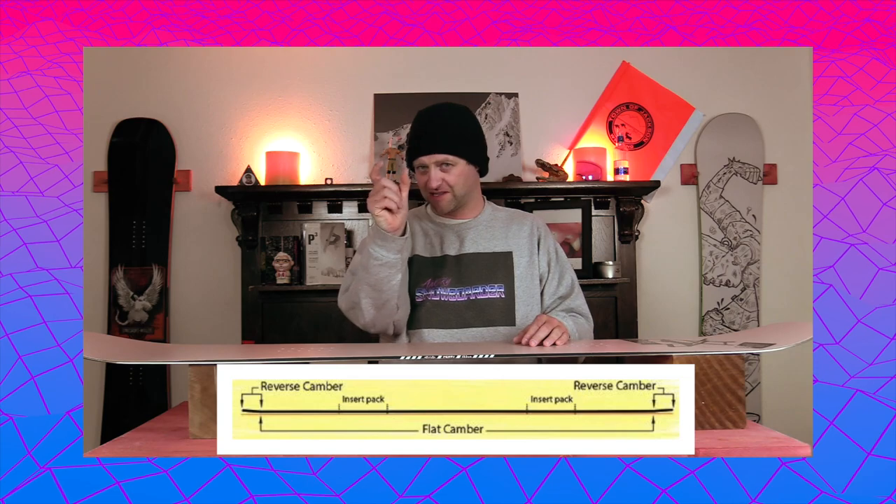This board features Dinosaurs Will Die's AM camber, which is completely flat to a very micro rocker right before the upkick in the tip and tail. This gives it a well broken-in feel and makes it easy to snap and pop with. That little bit of rocker takes off the edge bite at the contact point, making edge-to-edge transmission easier, and in fresh snow the slightly elevated tip gives a little better float — though it's a very small amount.